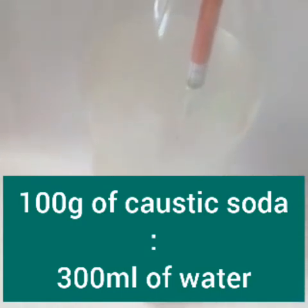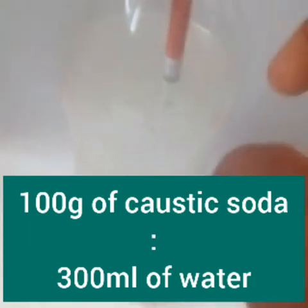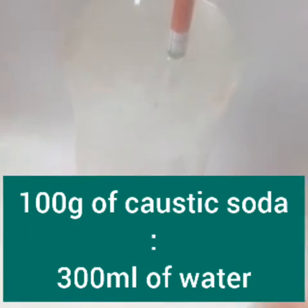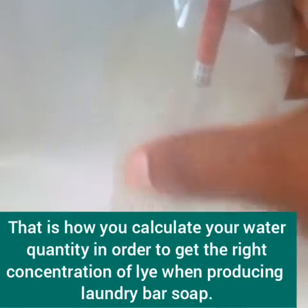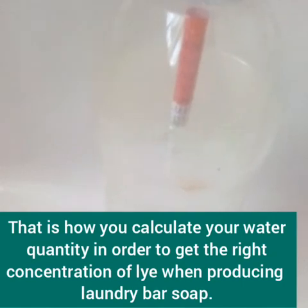Let's assume you are using 100 g of caustic soda for laundry soap production. The quantity of water to use is 300 ml — that's a 1:3 ratio. So 125 g will give you 375 ml of water. Similarly, if you are using 500 g of caustic soda, you use 1,500 ml of water. That's 500 times 3, which gives you 1,500 ml. Hope you understand. Thank you for watching.